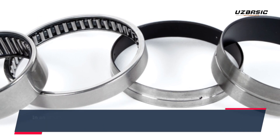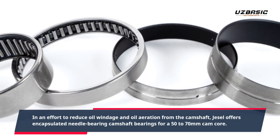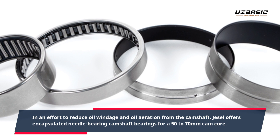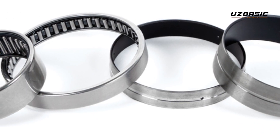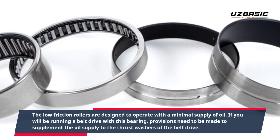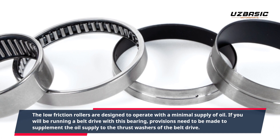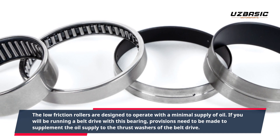In an effort to reduce oil windage and oil aeration from the camshaft, JSL offers encapsulated needle bearing camshaft bearings for a 50 to 70mm cam core. The low friction rollers are designed to operate with a minimal supply of oil. If you will be running a belt drive with this bearing, provisions need to be made to supplement the oil supply to the thrust washers of the belt drive.